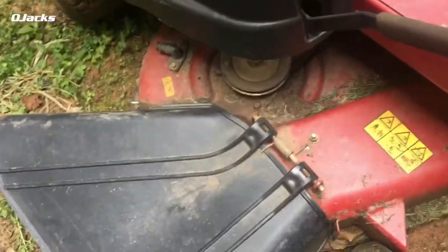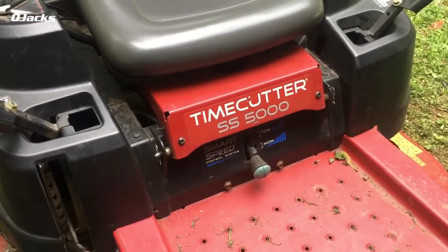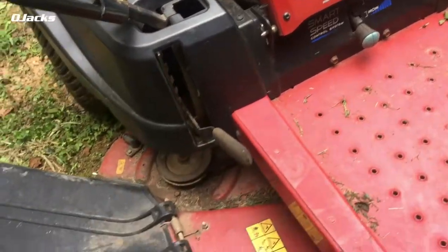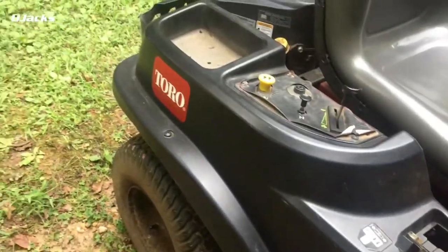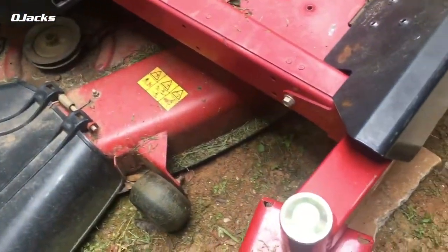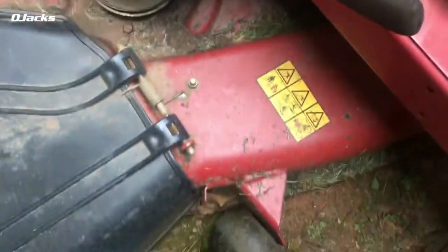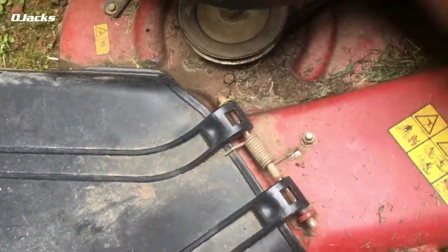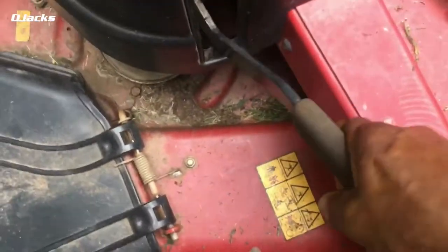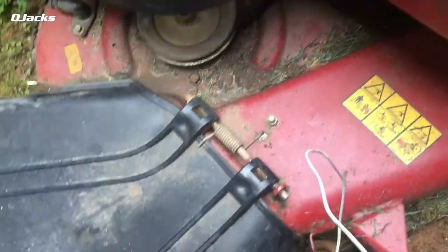I'm going to show you how to remove a deck from the SS5000 Toro riding lawnmower zero turn. First thing you do is make sure that your blade is in its lowest setting. You need to drop the blade all the way down — drop it down from here to the lower setting.